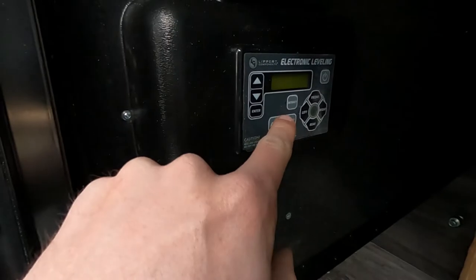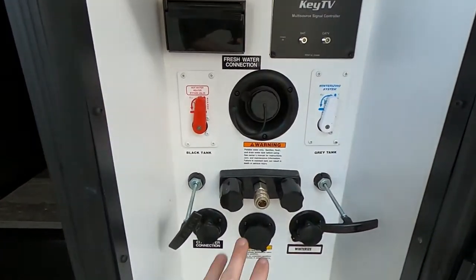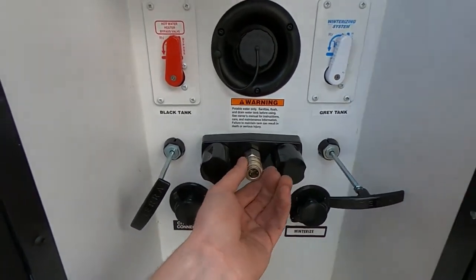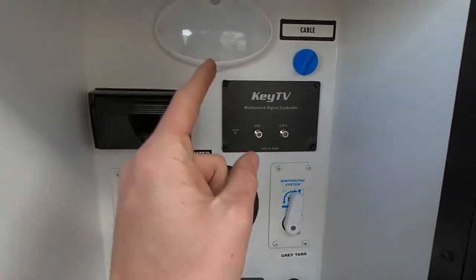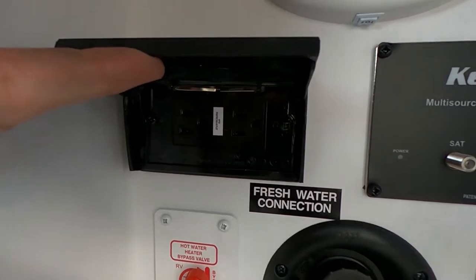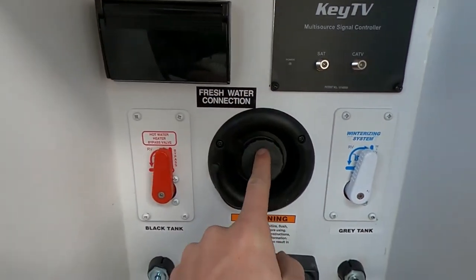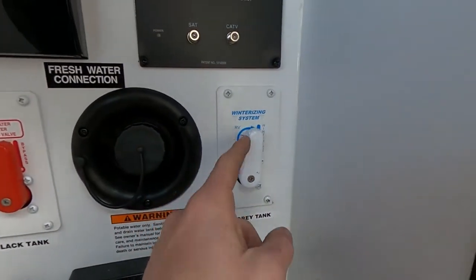This is the other end of our pass-through storage. Auto-level system — just hit this or hit retract whenever you're done. Here's our nice big power cord. Over here we have our outside shower with a quick-connect hose, key TV with no splitters, a nice light, some more GFCI outlets, our freshwater connection, hot water heater bypass valve, and our winterizing system. I like how they give you the knobs here.